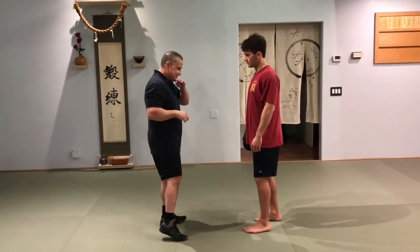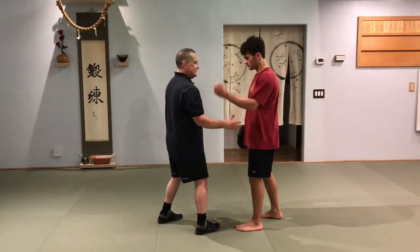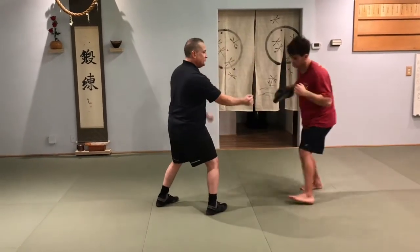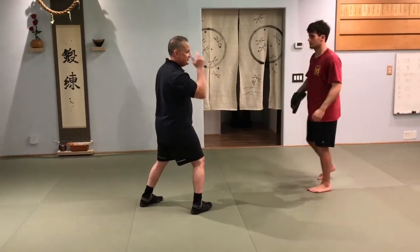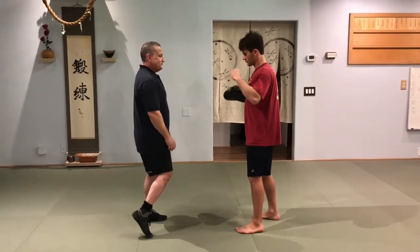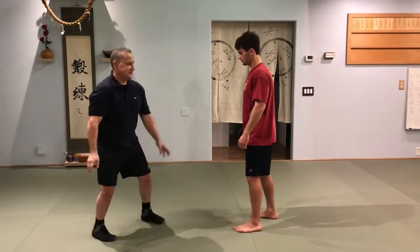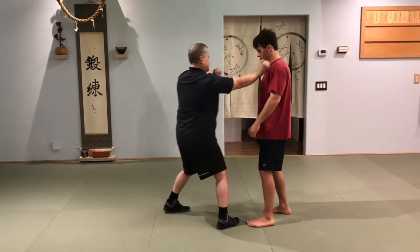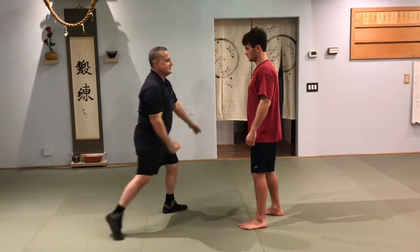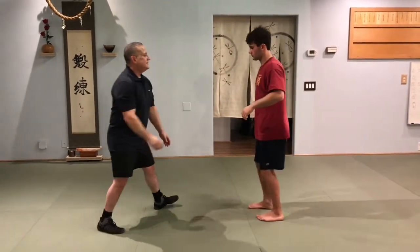Yokomen can generate enough displacing power to get in there where a short hook might not do anything. So again, target awareness: boom — one hit, boom — two I can hit the orbital socket, and then boom — here in the rib cage.